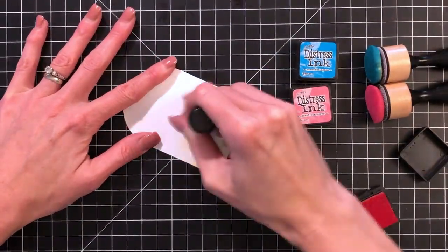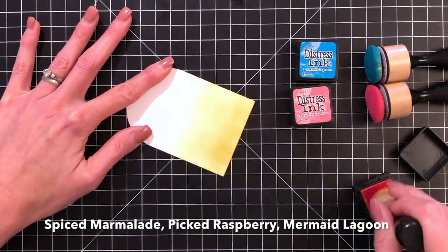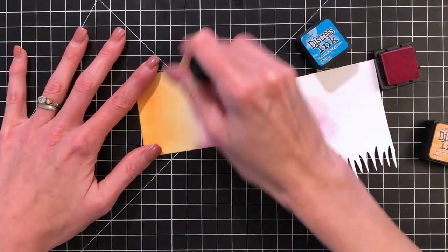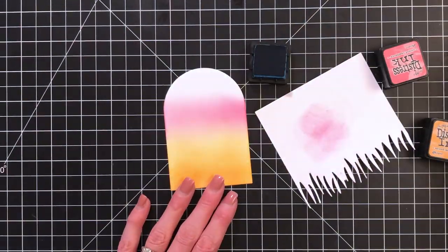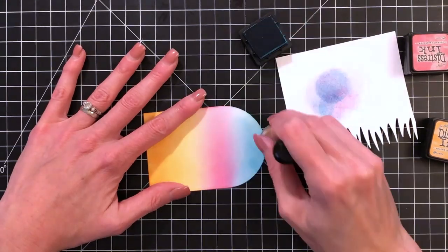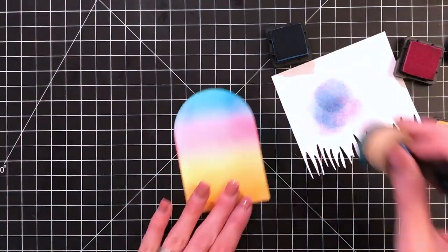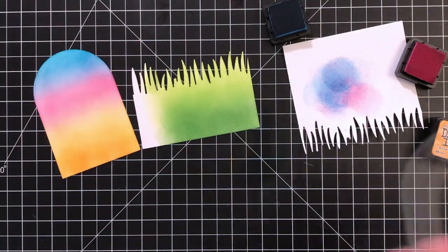Now I'm moving on to my dome — this is just the cardstock dome that was left over when I die cut the dome frame. I'm ink blending three distress ink colors: starting with spiced marmalade, then picked raspberry, and finishing up with mermaid lagoon. These are lots of the same colors used to watercolor the images. That's part of the reason I love to watercolor with distress inks — because you typically ink blend with them too, it keeps all the colors really consistent and coherent in your card making.